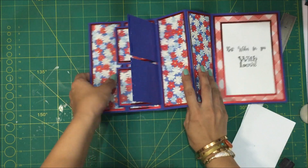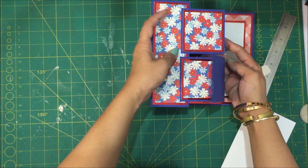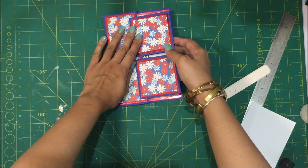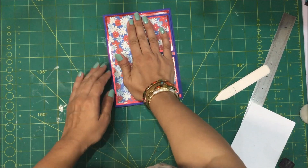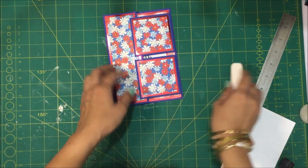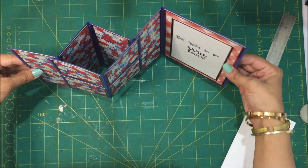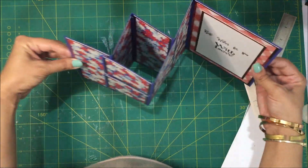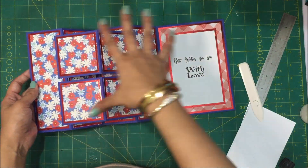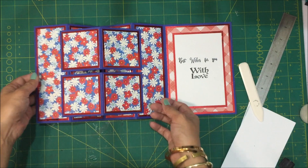Now what you're going to do is close the card like this. When you open the card you see that you get that card shape and it's turned out really really pretty. What you can do is — I have used the same pattern paper for this side of the card and a different one for here. You can absolutely change these, you can add sentiments on these blocks, or you can add any other pattern paper, or leave them blank however you may like.